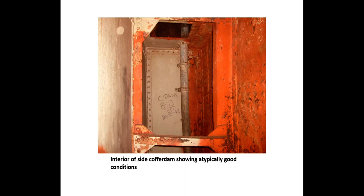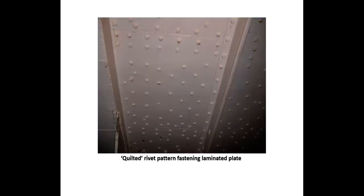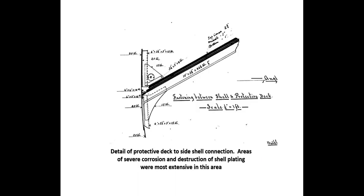Here is the interior of one of the cofferdams — the side shell, the interior longitudinal bulkhead, and the open port; this area was filled with the compressed cellulose. The underside of the protective deck: because it was assembled from multiple layers of plate, a quilted rivet pattern was used to connect the individual layers. The detail of the protective deck-to-side-shell connection shows laminated plate — two layers of 20-pound plate — bounding bars, the protective deck beam, the protective deck itself, brackets, and the 20-pound side shell below.